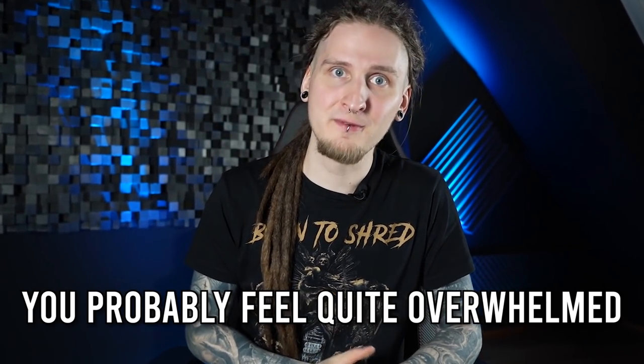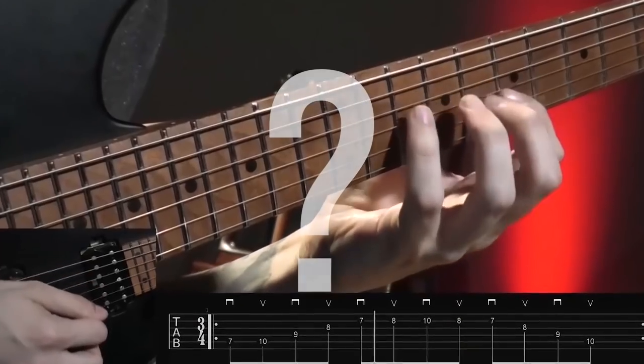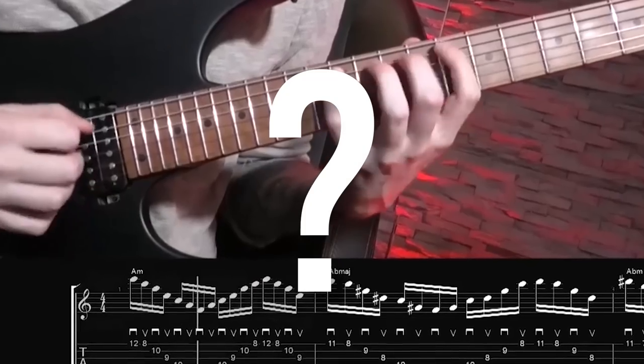You probably feel quite overwhelmed by the sheer amount of different guitar exercises out there. How in the world are you supposed to fit all of these workouts in a daily routine? And more importantly, how do you actually make sure that you're not completely wasting your time with some of them?